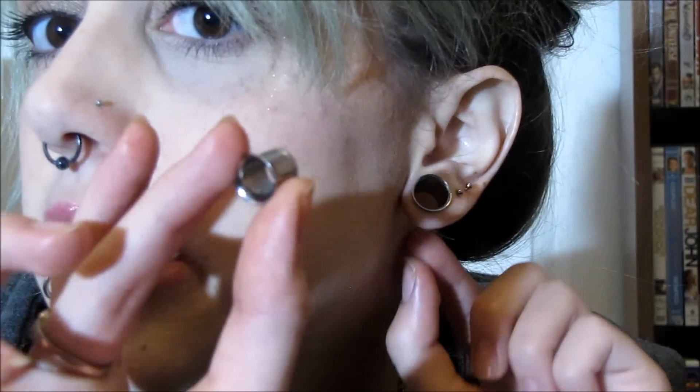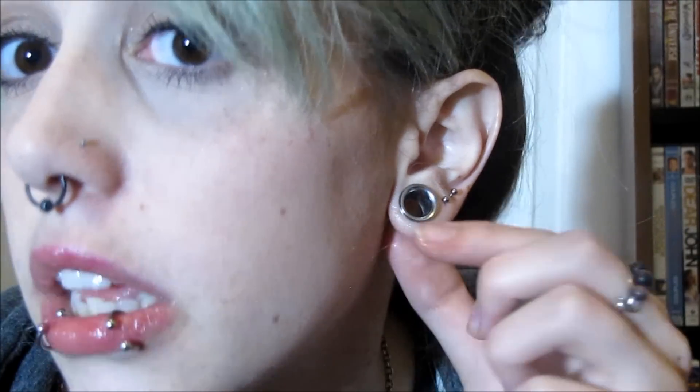I could just take my zero or double zero and put it in there, and I could take my other ones and do it too. And oh, it would look so fancy. Here are my ears at 7/16ths. And yeah, it'll be probably a month or two before I stretch again, so I'll have plenty of other stuff coming in the meantime.